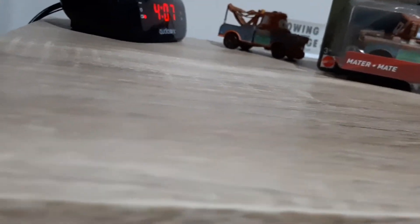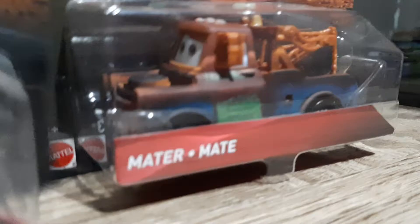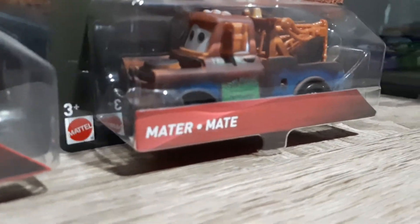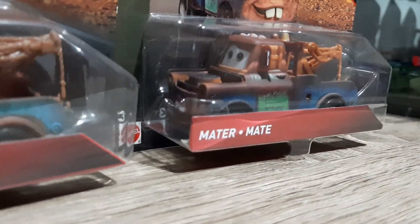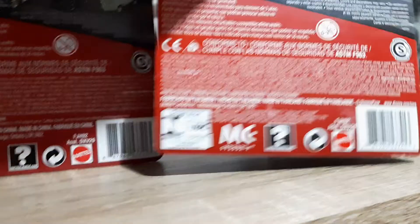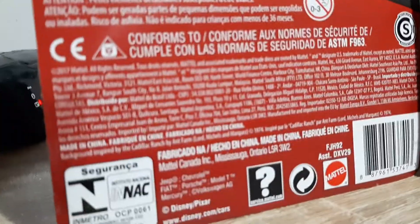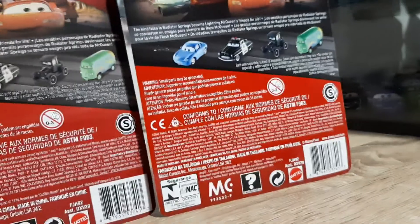Next up we have the Thailand variant of Mater. I'm going to bring back the China Mater — it's very similar. We've got what's called the ridge over the bubble, as you can see here. One's China, one's Thailand, and that's exactly the same except instead of 'Made in China' it says 'Made in Thailand,' but it's pretty much exactly the same.